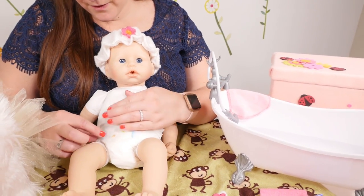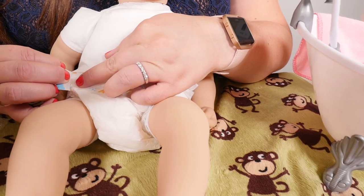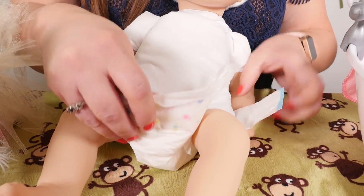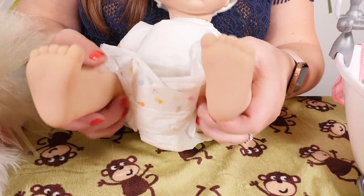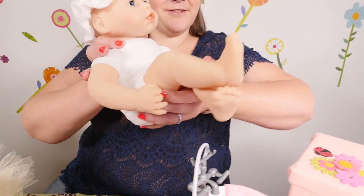And we'll take off your diaper now. You're ready for your bath.